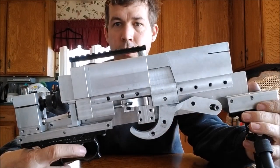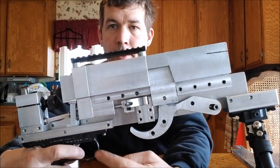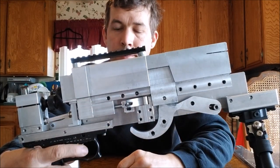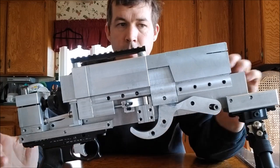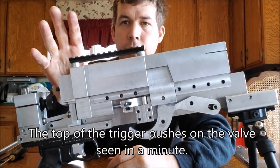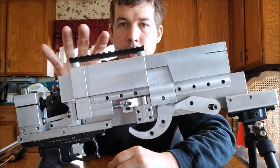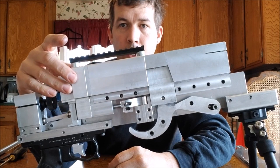You can see the trigger bar going up into the trigger block — it's just a lever. That's the basic exterior operation of this gun. I'm going to take the chamber and trigger block off so you can see what's going on mechanically inside.